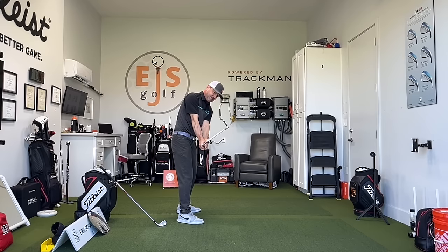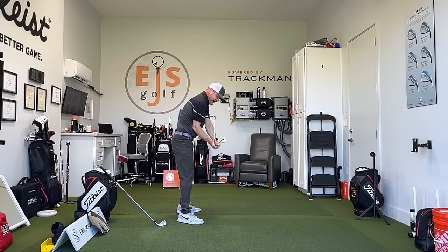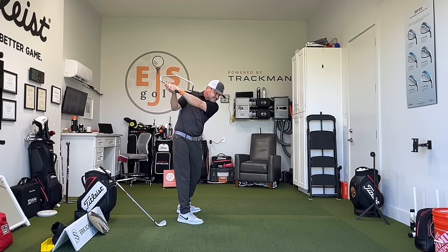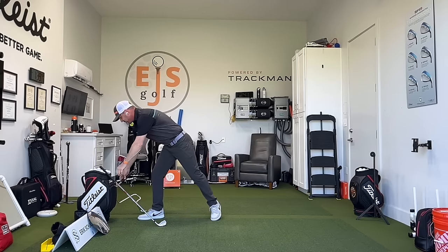Once I get to here, I go there, get my wrist hinge properly, and just feel like I'm turning, turning, turning to get this in here. Even me, I sometimes have to get it right — you can even start here if you want — but boom, getting over that left side and then we're ready to go. So this will produce that feeling if you're looking for just that.